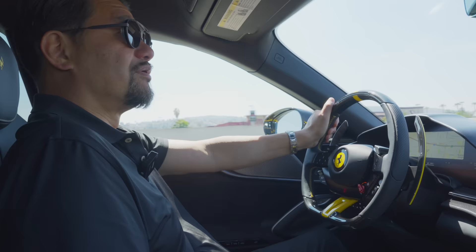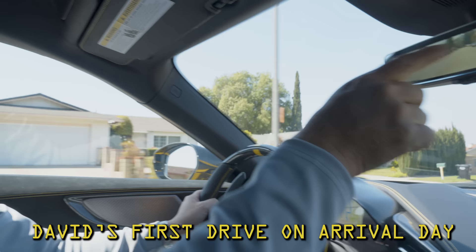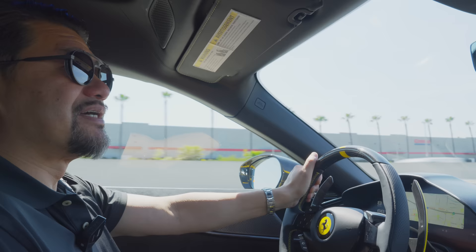First I want to tell you about this reverse mirror — it's a really good camera. It's like real life. This is the best digital rearview mirror that I've seen so far. As if you were just looking back at a mirror, seeing the cars behind you, but it's digital — it's from a camera. That's kind of amazing.